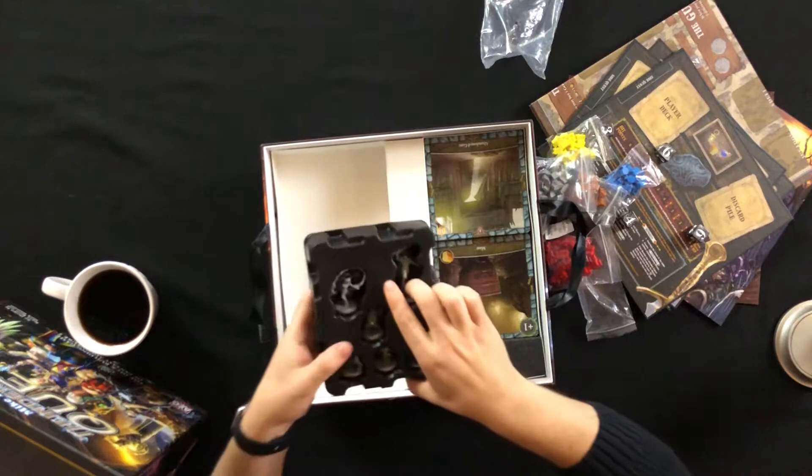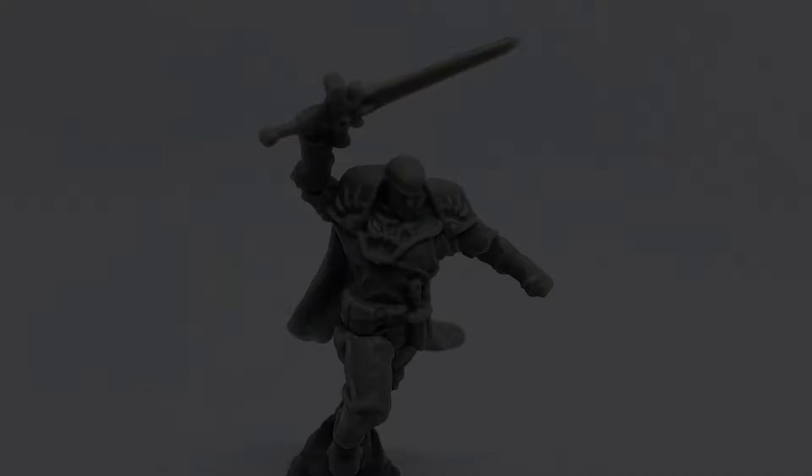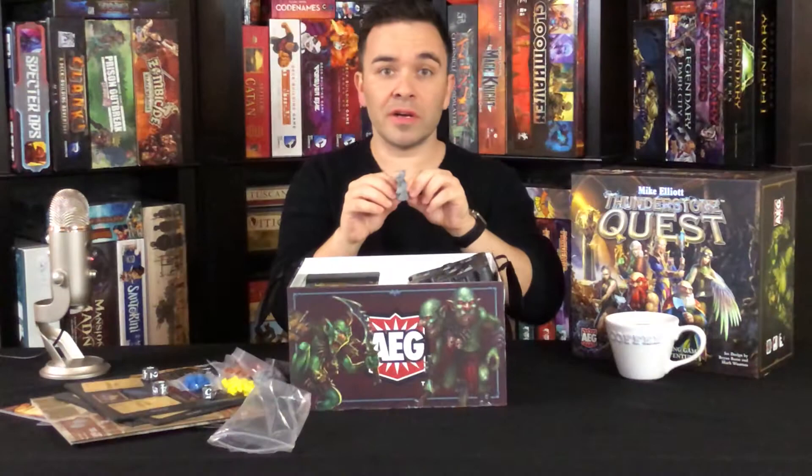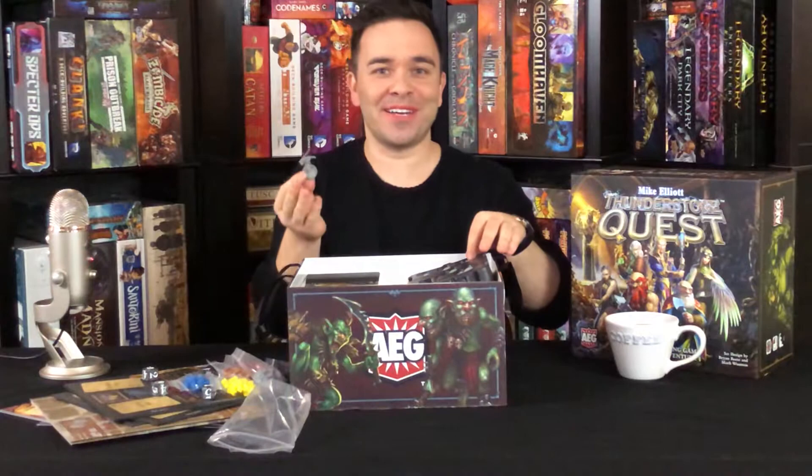And then we've got all our characters! Let's pull these guys out. I'll be posting pictures of all of these on our Instagram account. So if you want a closer look, visit us at BoardGameCoffee on Instagram — there's a lot of cool pictures there, and these will be among them in time.